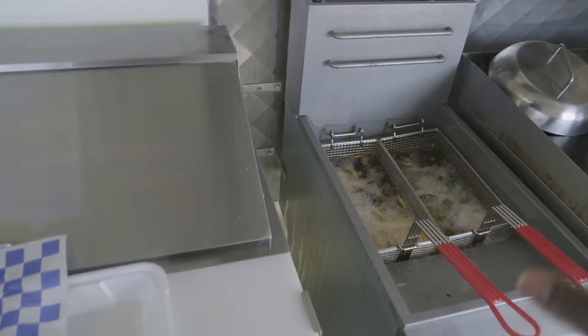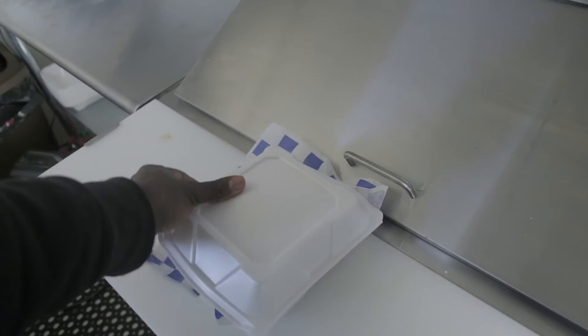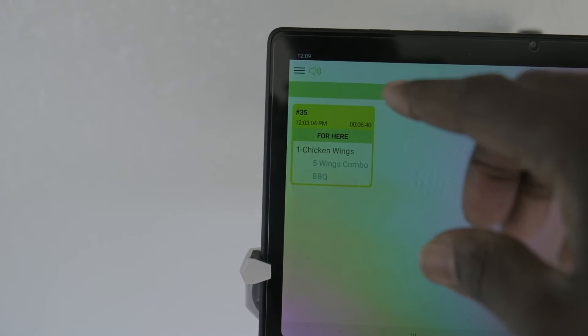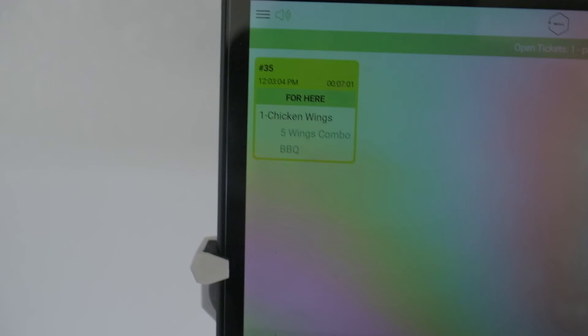I'm new to this, I'm learning — we're going to get it right. I already gave the customer his order and it's still counting down. This gives you a timer of how long the whole order has been prepared, but you can also use it as a cook time for your grease. When the order is done, all you've got to do is press it and it goes away. That's Fresh KDS for this particular system — very simple, $20 a month. Works for me.